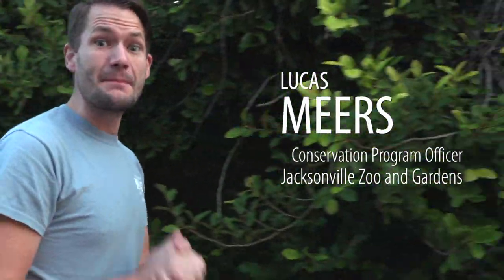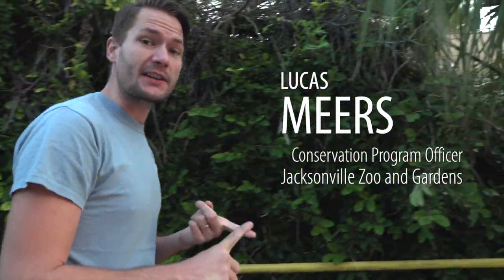Today's the day we're gonna release Frankie the manatee. Our vet team checked his blood work, checked the x-rays we collected a few weeks ago, and gave him a clean bill of health.